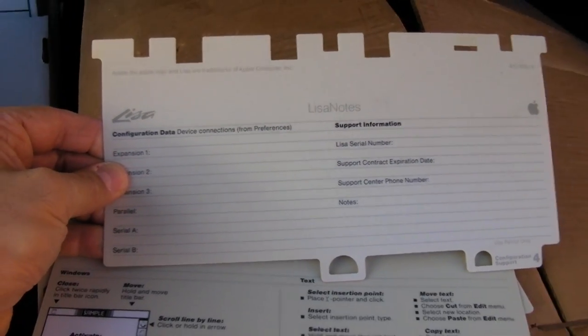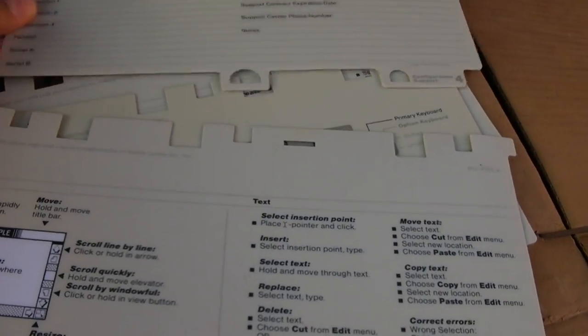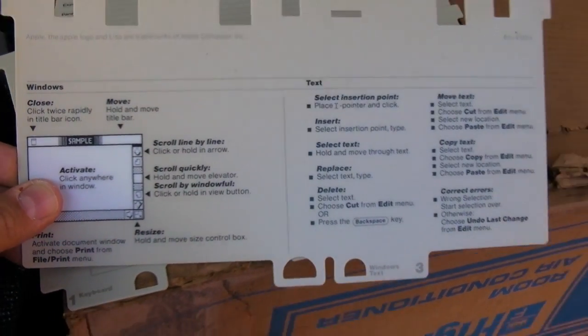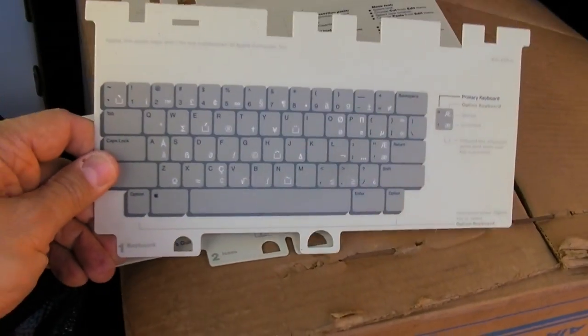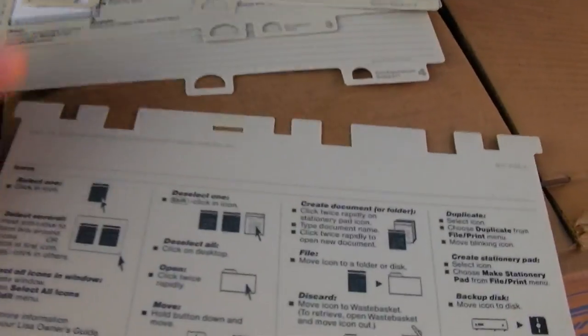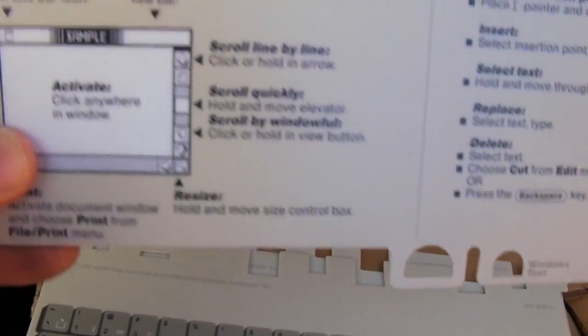Now this is a good find from the original lease I had back in the day. These are the cards that went under the keyboard showing how to use the system. I think these definitely should be scanned and shared with the gang. This is really kind of fun — basic use of point and click, and rudimentary aspects of scrolling and things like that.